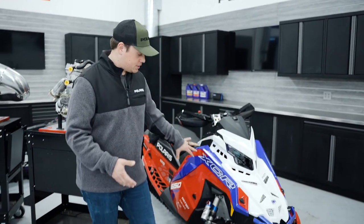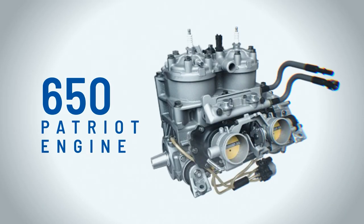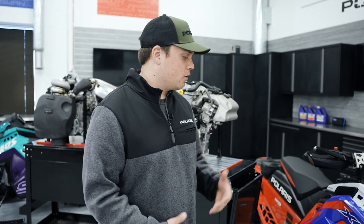From the 850, we're going to move over to the 650, and we've got a 650 here in this XCR. The 650 is based on the 850 Patriot — they share a lot of the same components and the same bottom end, with displacement bumped down to 650. The 650 has become a true fan favorite, especially in trail sleds, and has been awesome in the Voyager as well. It offers super smooth power, awesome durability, great acceleration corner to corner, and delivers really awesome fuel economy and efficiency gains, especially over a lot of the 600s.